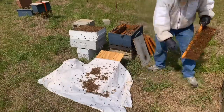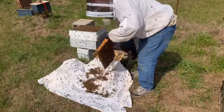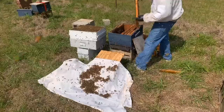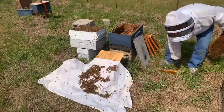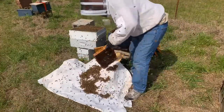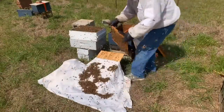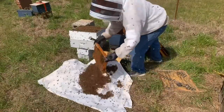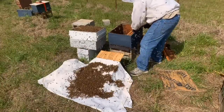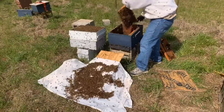Yeah, there's a queen cell. Another one. I want to make sure I leave a couple of queen cells in the donor colony just to make sure they're able to replace their queen. I think there are also eggs in there as well. This old hive body right here was one my mentor built — I probably bought it one of my original first years when I bought bees from him.